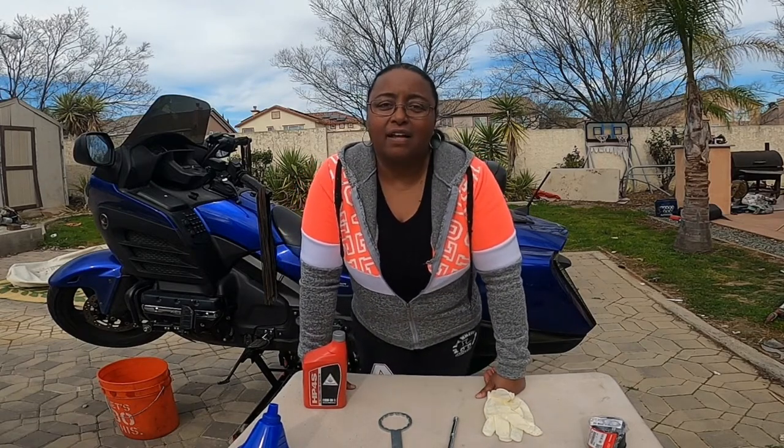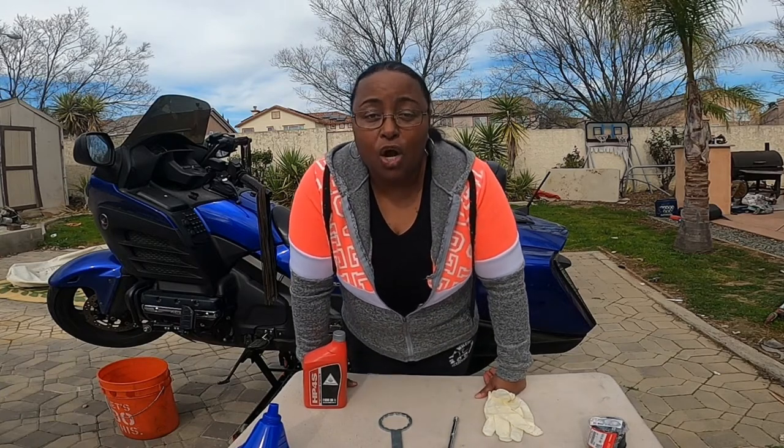Could y'all please tell him to leave JetBlue alone. I can do my own maintenance on my bike.